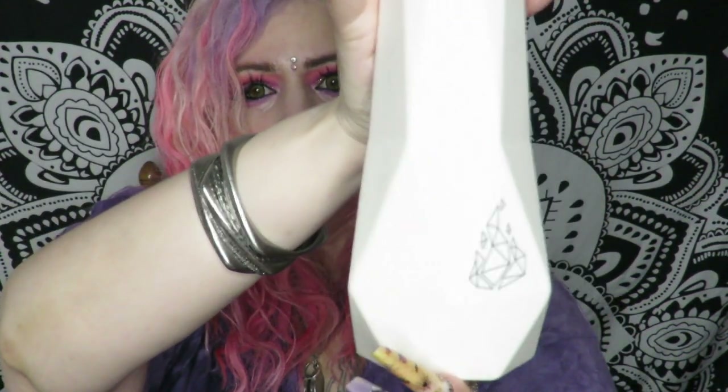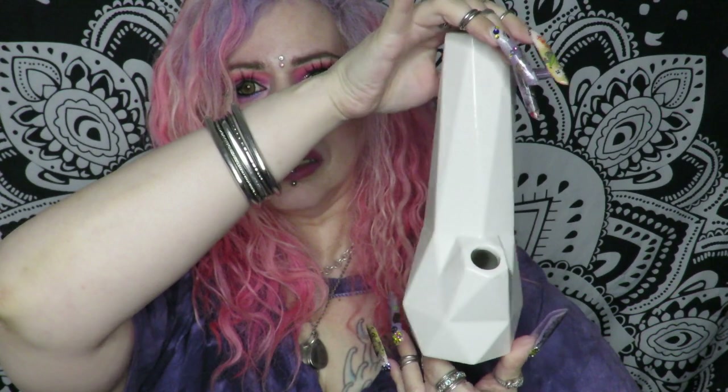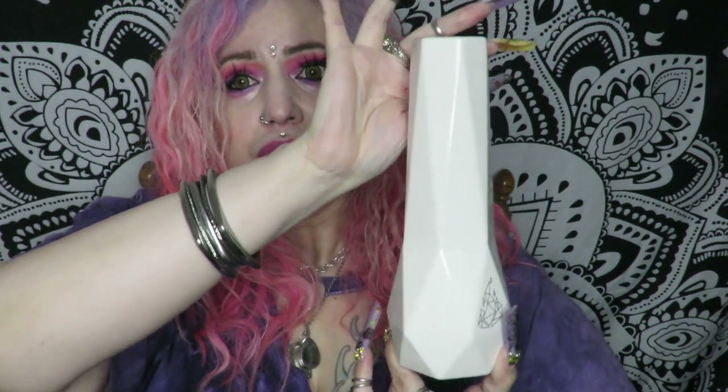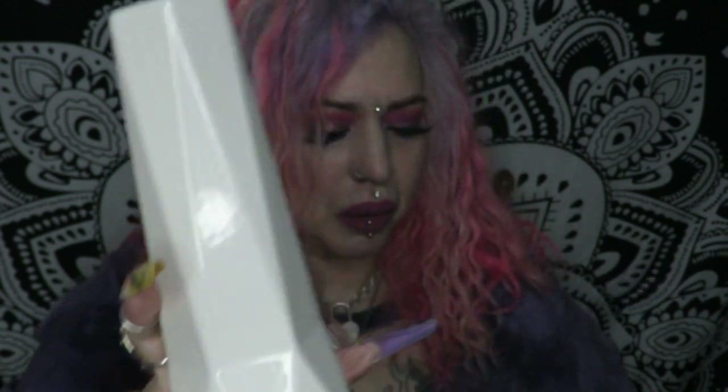Let me show you back here a little bit. It looks like a vase, or a piece of art. If you just have it on your shelf or on a dresser, you're gonna think, you know, put a couple of flowers in there — no one's gonna know what it is. It's got their logo right there.